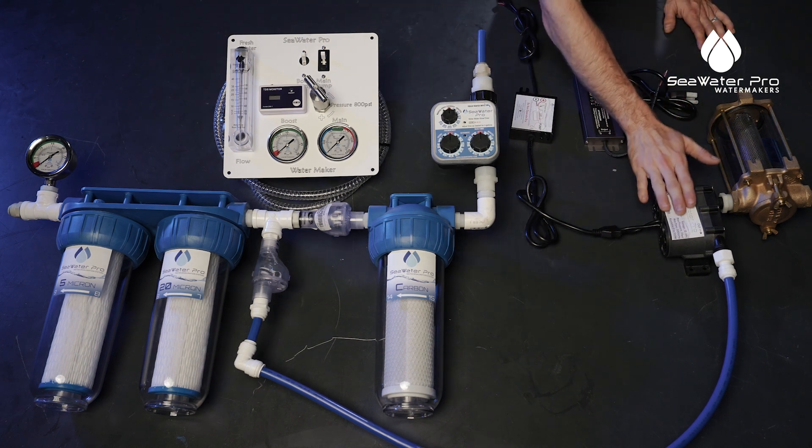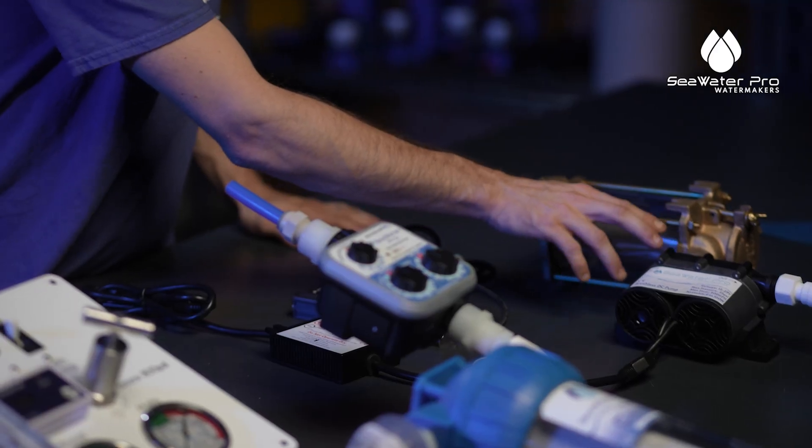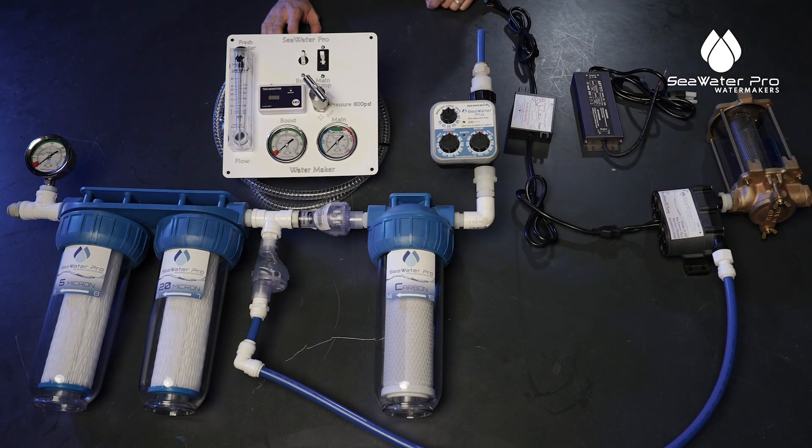The most important thing for our pump is the distance to your strainer. We want to make sure there are no extra hoses or elbows in there. If you can mount your boost pump directly to the strainer, that would be ideal.